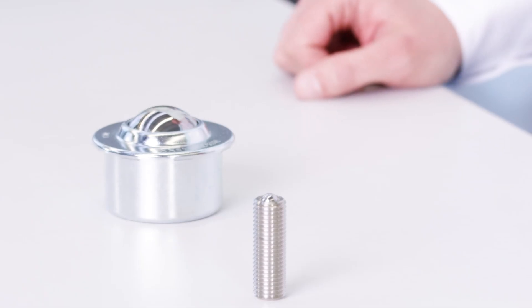Balancing, positioning, rolling, supporting, and transporting. Our ball transfer units perform all these functions for you. With them, you can easily move, turn, and steer parts in conveyor systems.